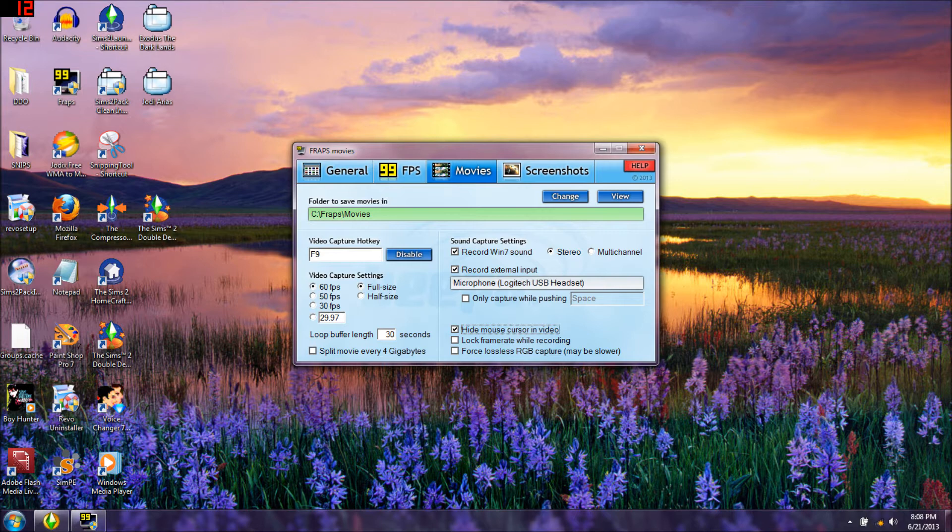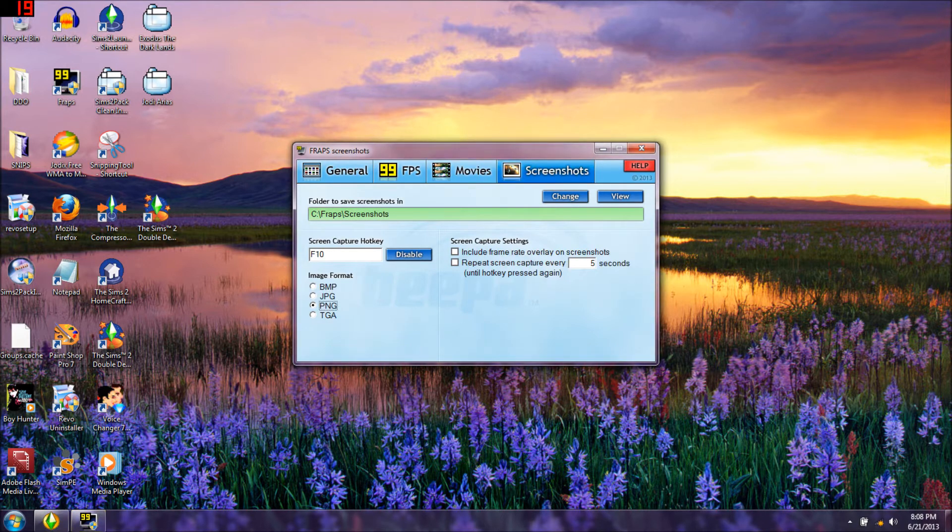You can also check 'only capture while pushing the spacebar' but that's a pain, so I don't do that. Unless I'm filming in Body Shop - when I'm filming in Body Shop I disable my F9 key and change to the space key, because Body Shop uses the F9 key. After I'm done with Body Shop I change it back to F9.